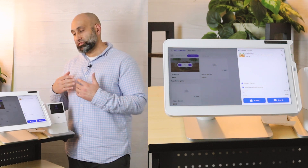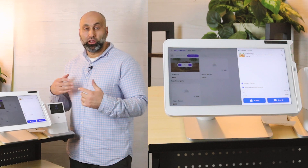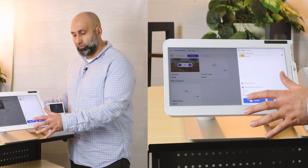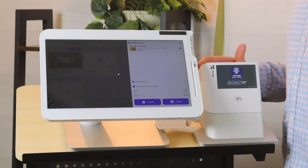If you press card and it's not asking you to leave a tip, that means you have not enabled tipping. Enabling tips is a good idea if you want your customers to tip you. In this example, I'll choose cash just to give you an idea of how it works.